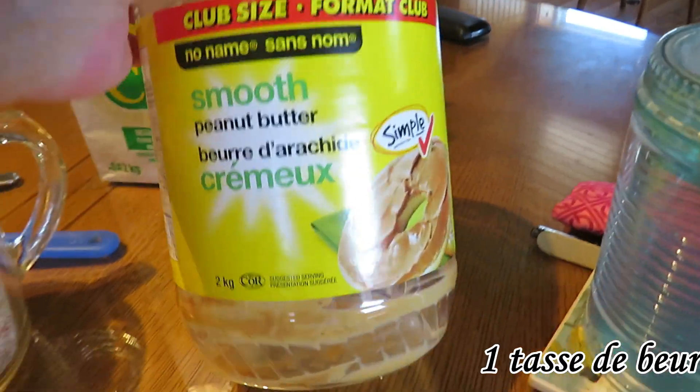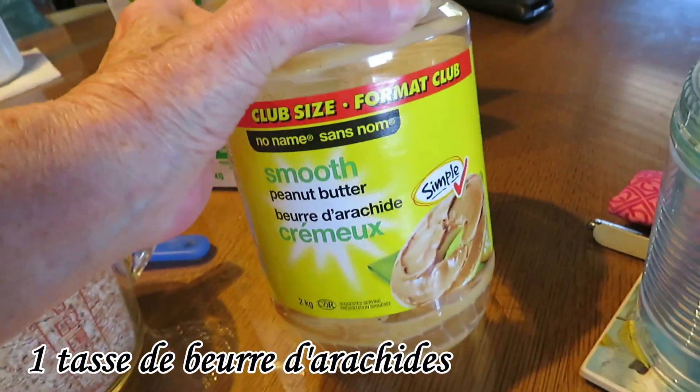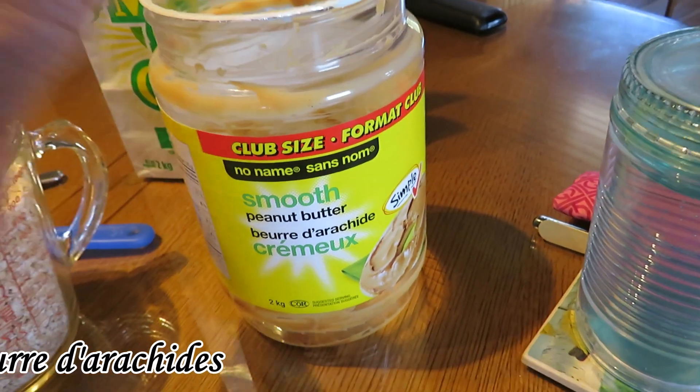Le beurre d'arachide, j'achète toujours 2 kilos, des gros contenants. Je garde le contenant pour faire des mangeoires d'oiseaux.